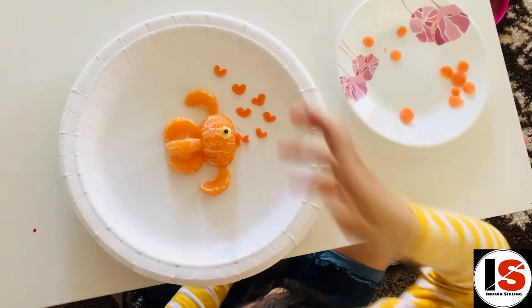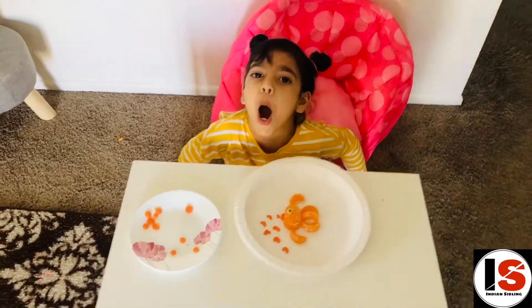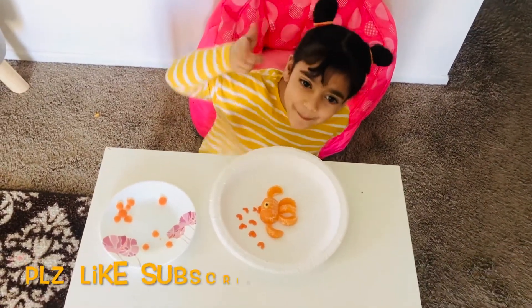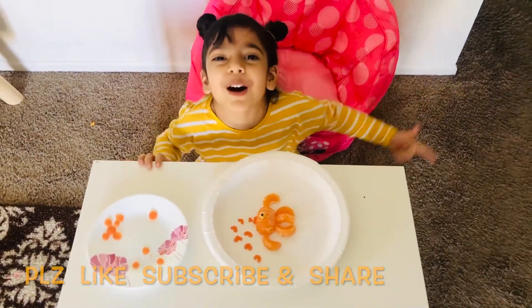Ready guys? Look at this! Now I'm going to gobble it up, just like the palm tree. Don't forget to like and subscribe — even my palm tree did, did you?